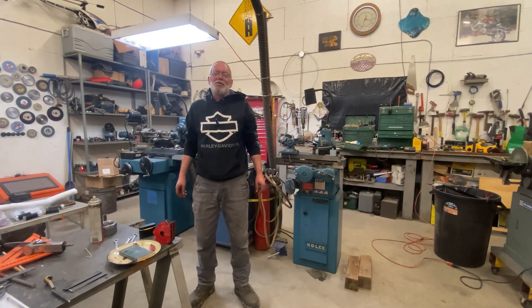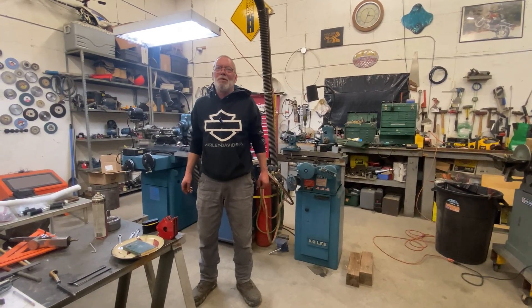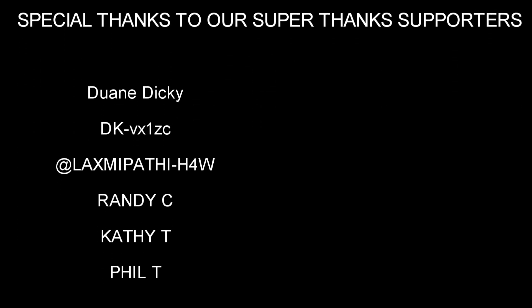All right, that's it for this short video, guys. See you next time. Thank you.